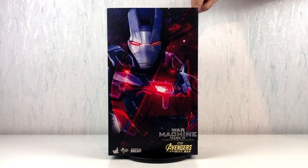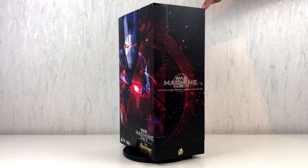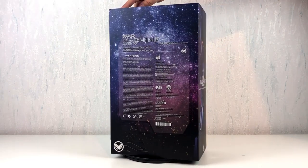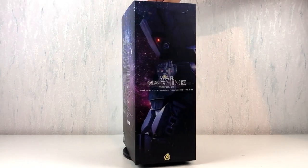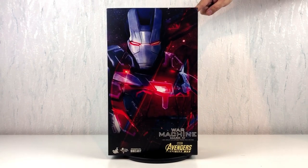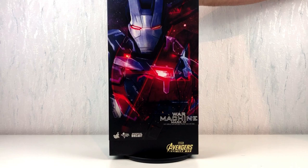Welcome to another episode of Heads Unboxing. I'm very glad you joined me. In this video, we will take a good look at another Hot Toys figure. It is the amazing War Machine Mark IV from the movie Avengers Infinity War.